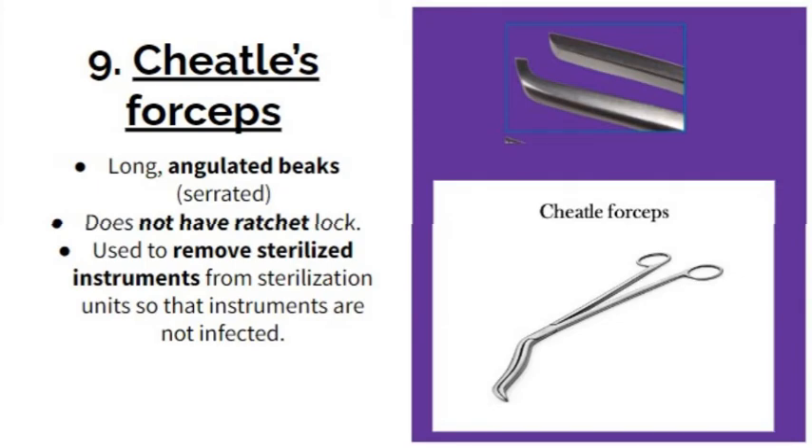The next one is the Cheatle forceps. It has long angulated beaks which are serrated, and it does not have a ratchet. It is used to remove sterilized instruments from sterilization units so that the instruments are not re-infected. It is only used for holding those instruments.